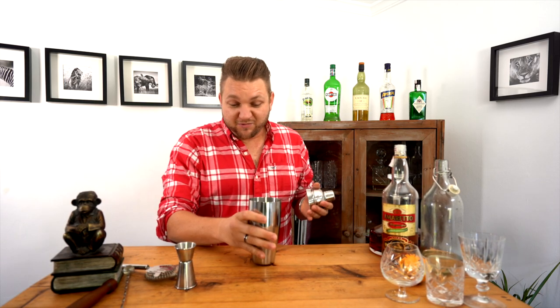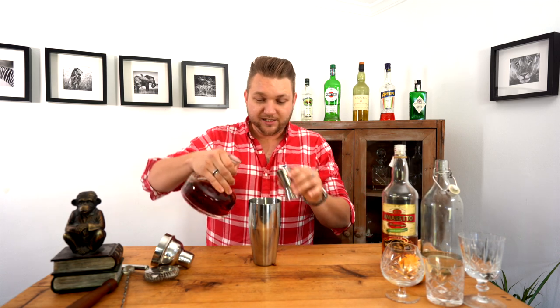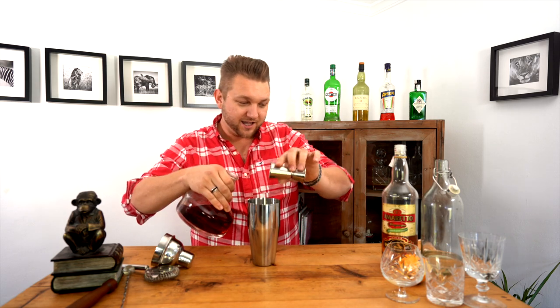To get started we're going to take our cocktail shaker. We don't really need a shaker to make this, so anything would do — anything you can mix in really. We're going to start with two ounces of brandy. This is just cheap Spanish brandy but we put it in a nice decanter to make it look pretty.